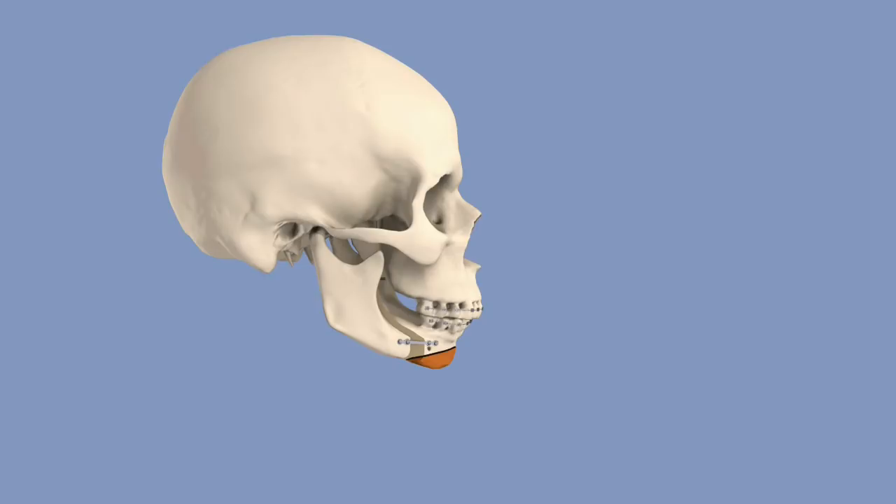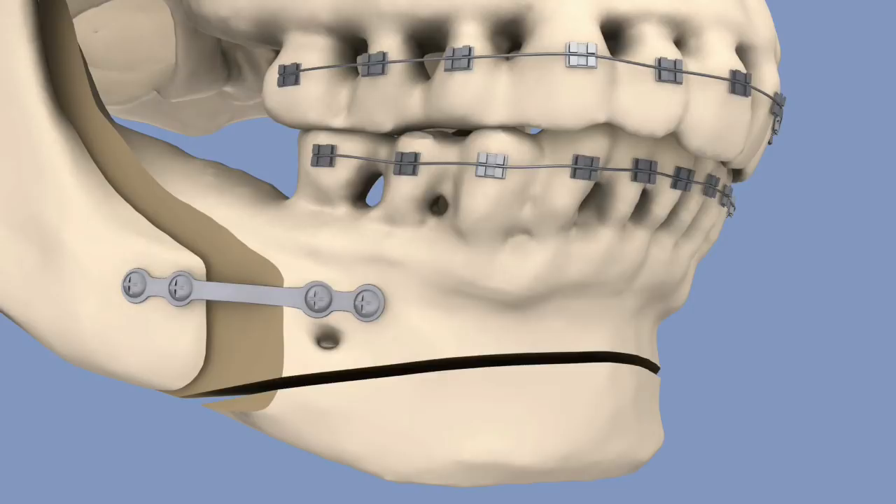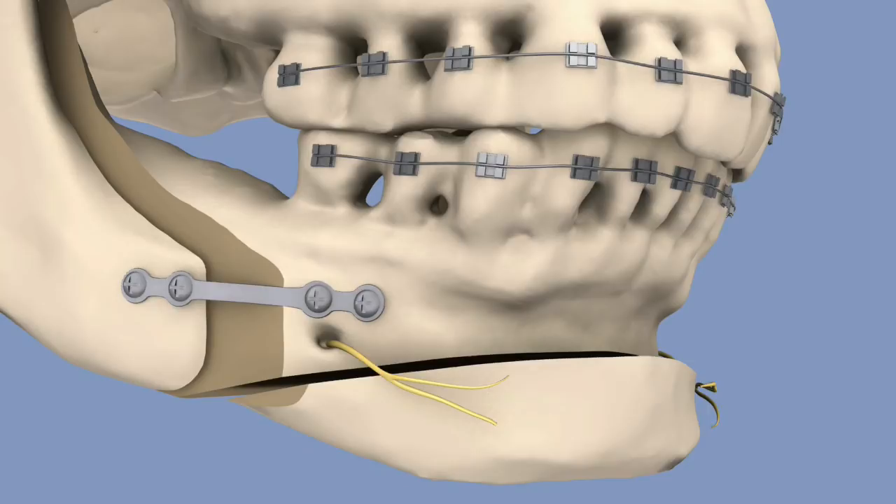The chin is then defined by moving this piece of bone forward. As with the BSSO, special care must be taken to avoid damaging nerve fibers. There is, however, a risk with each procedure of such damage.